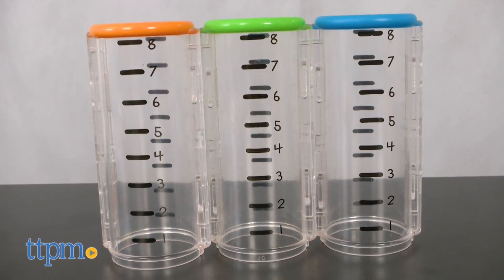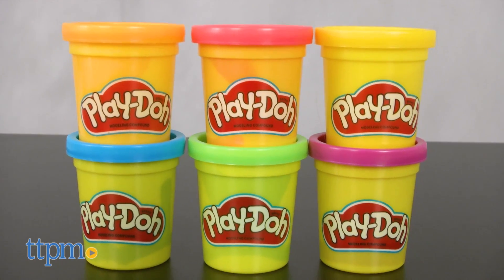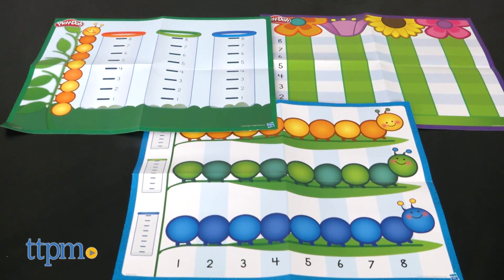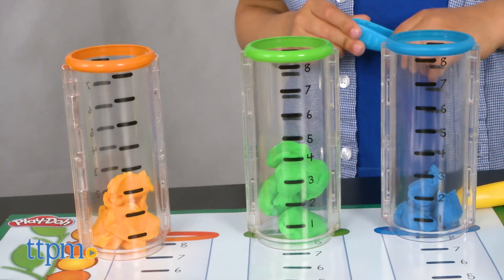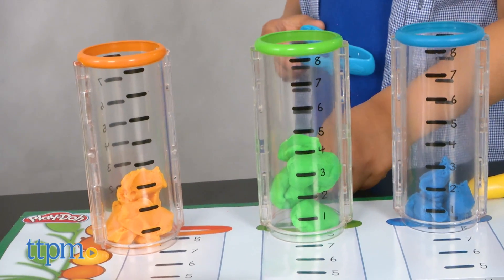This set includes three measuring tubes, eight cutters, six cans of Play-Doh, three double-sided play mats, and so much more. Kids are encouraged to experiment with size and amount, and even graph their findings.